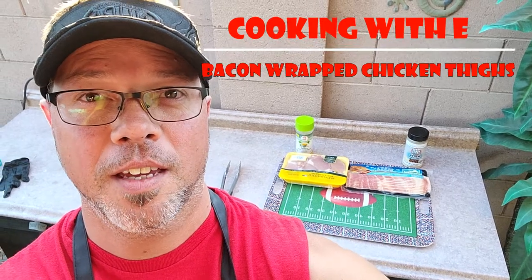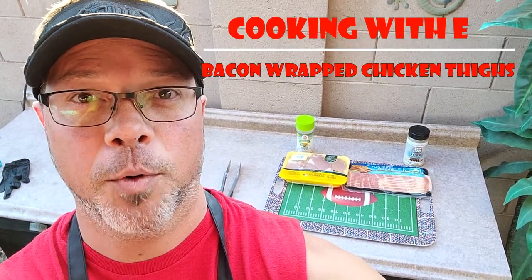Welcome back to Cooking with E! Today we're gonna make bacon wrapped chicken thighs. Stay tuned.